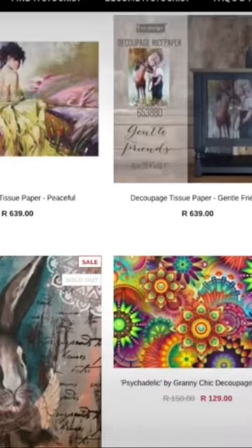There are exclusive designs, imported as well as locally manufactured and designed.